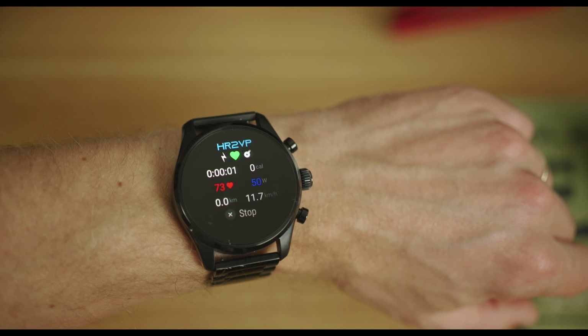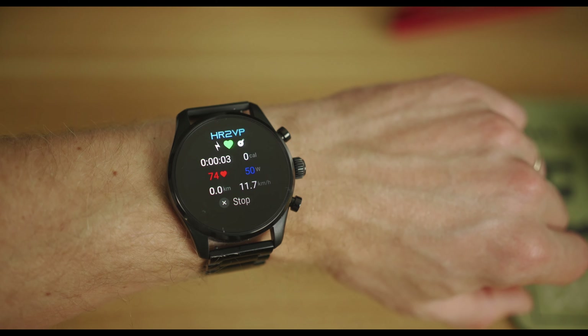If you want to pair an external chest strap, cadence sensor, or power meter, you need to know that this feature is not natively available on the watch. This is why we developed the app HR2VP for Wear OS. If you want to get the app, the link is in the description below.